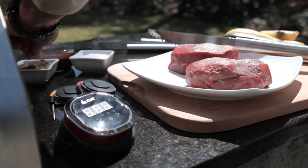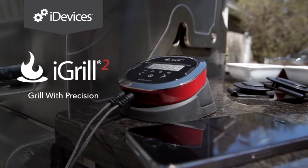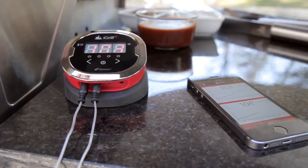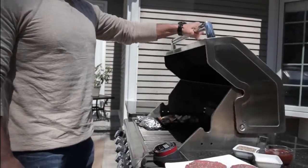When it comes to grilling, the goal is always the same: perfection. The iGrill 2 from iDevices is a rugged grilling thermometer that lets you know when your food is ready from your mobile device. It's the ultimate grilling tool that has been designed for the pros, yet built for everyone.